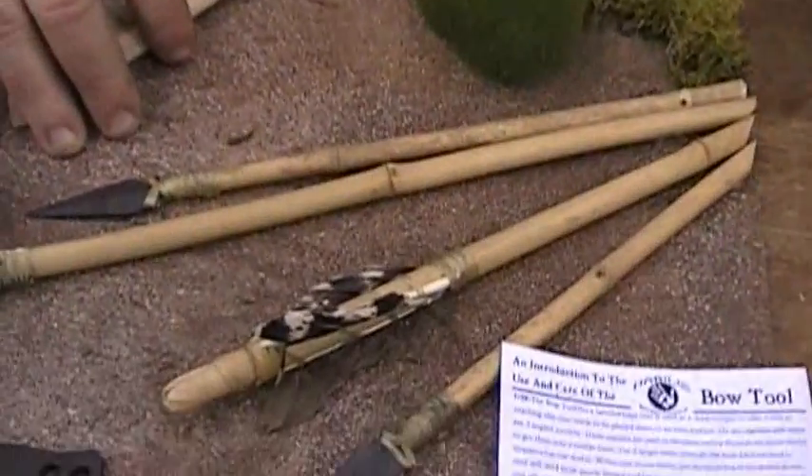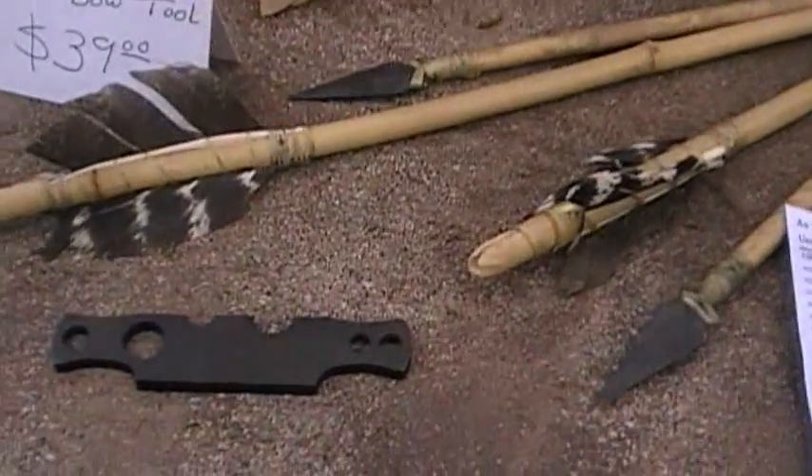Next would be the bow tool. I actually got involved with this through primitive archery — that's what brought me back into it. I just love bows and arrows. I wanted to make my own, and there's not a lot of tools out there other than big shop tools aimed at that. I really enjoy taking a stave on a camping trip and working on it as I go instead of sitting in a shop in a climate-controlled environment.